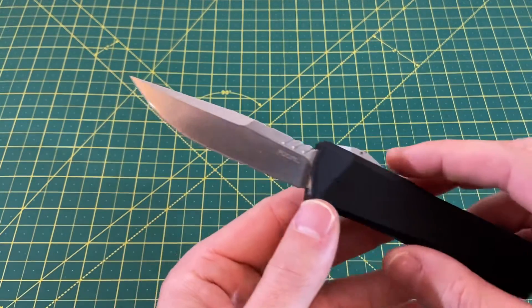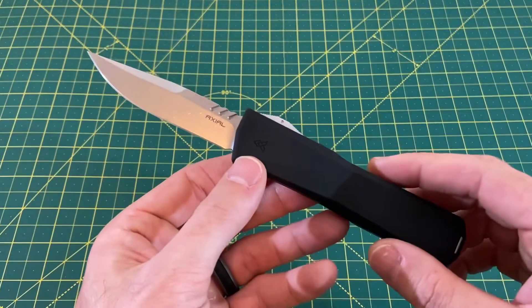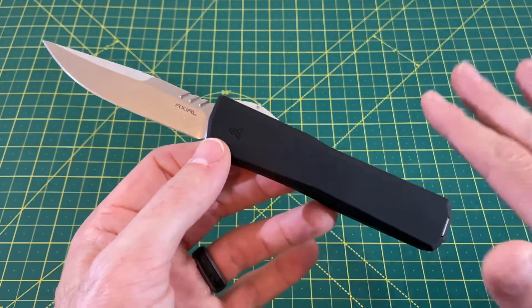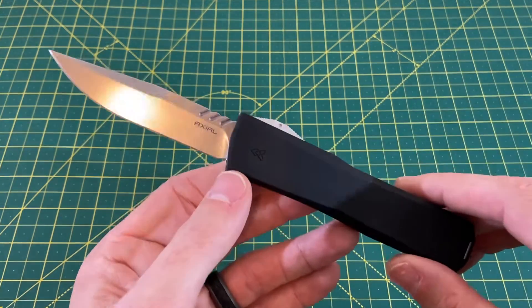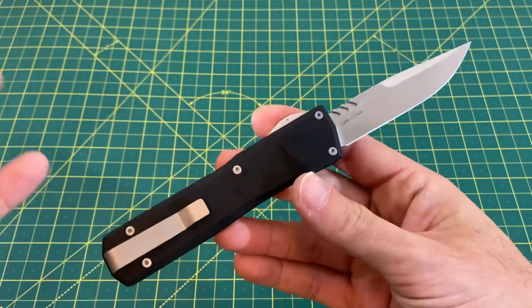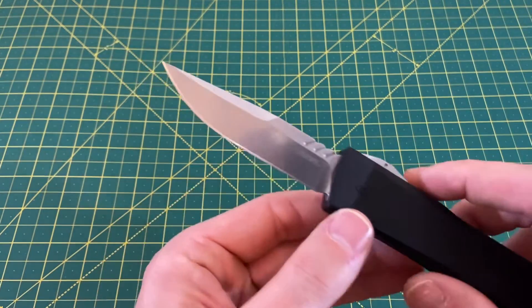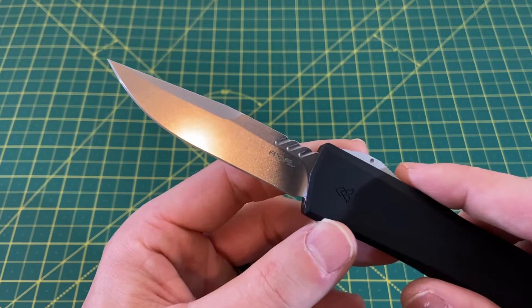Let's get into this and start with the blade. When I unboxed this, I raved about it pretty strong — that was all basically about aesthetics and the brief action I experienced out of the box. After carrying it now for well over a week, OTFs can be a little weird sometimes — they can have more problems than folding knives since there are more moving pieces. So I wanted to give it a good run. In terms of the blade, I still stand by this: this is easily the best looking OTF blade I've come across yet.